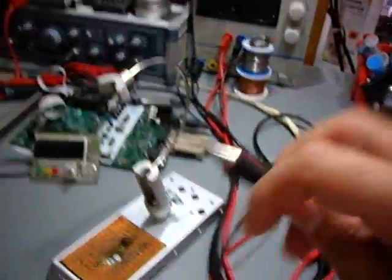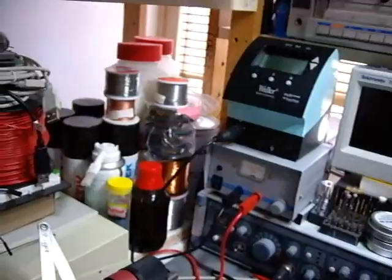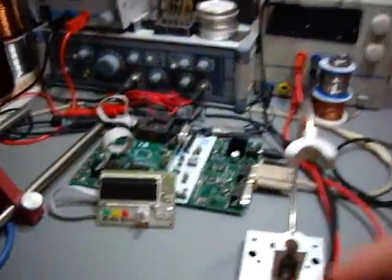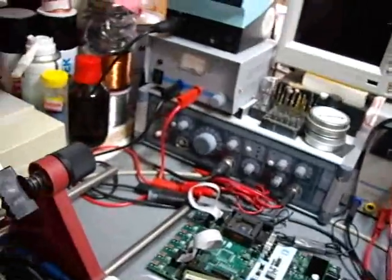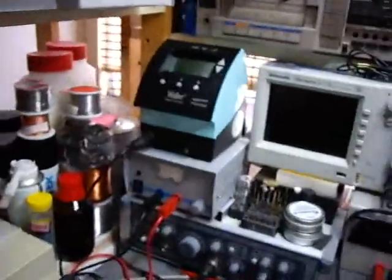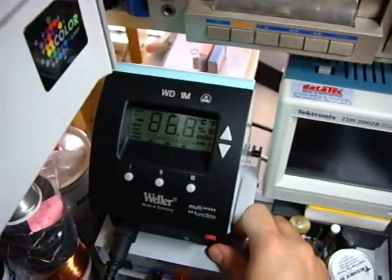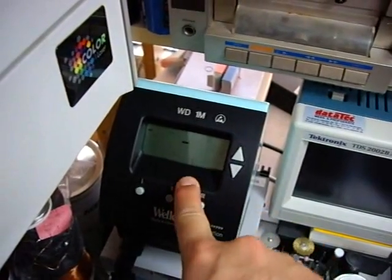Now let's see how fast it is. This is another side effect of having the heating element directly in the tip — because of this, it doesn't take long to heat up. I switch it on now. Look at the display. It's set up to be 350 degrees Celsius.